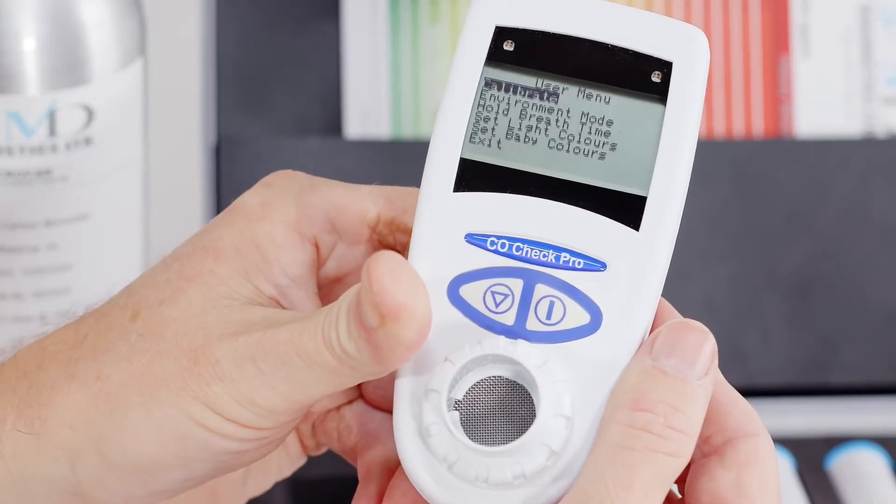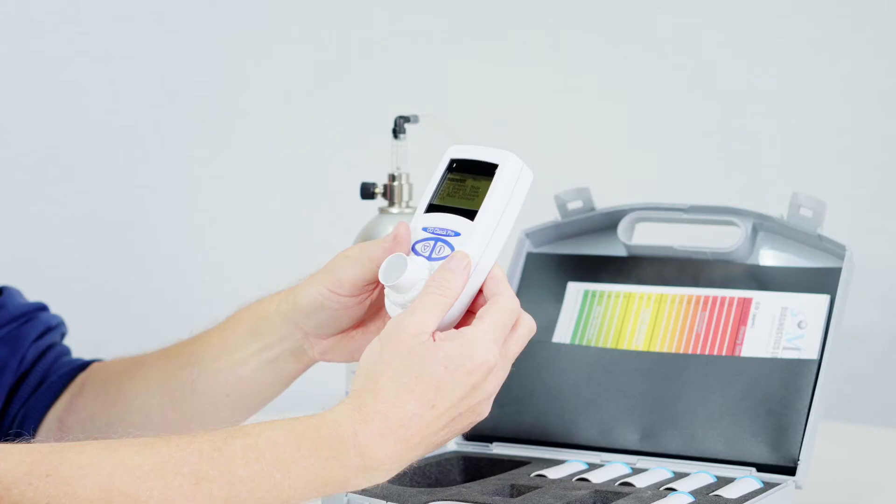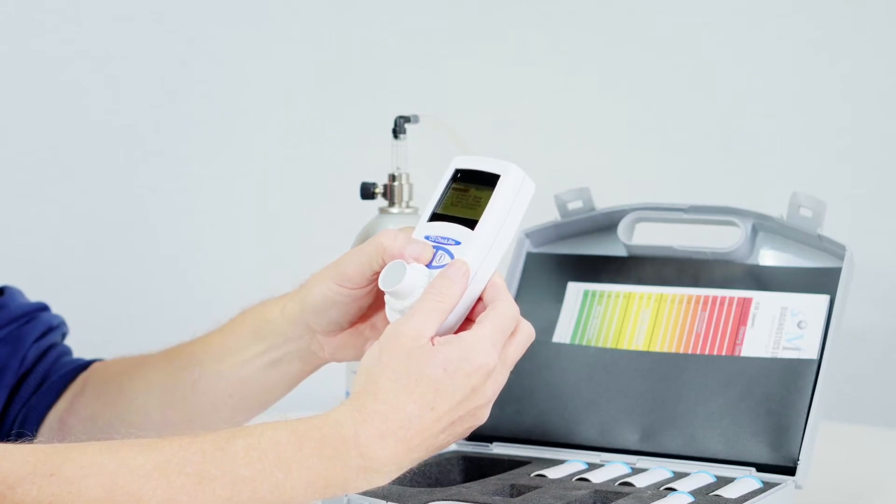The display will change to show the user menu and the first option, calibrate, will be highlighted. Press the function key and keep it depressed to select the calibrate option.